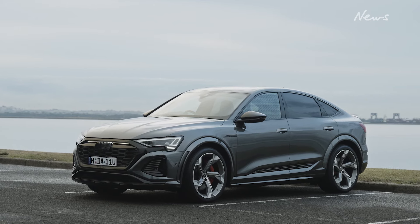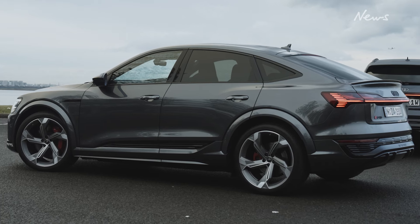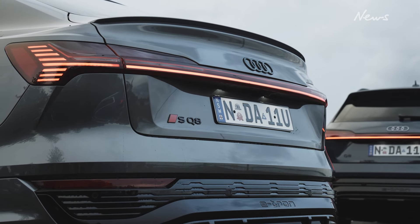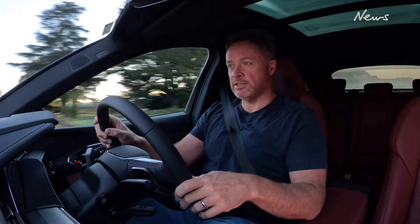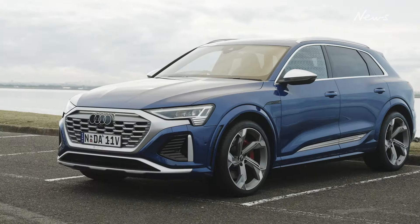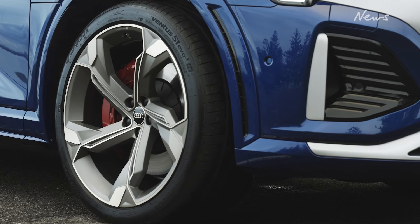In 2023, Audi's e-tron electric SUV scored an upgrade and went from being a plain old e-tron to a Q8 e-tron. Now the sports model has joined the lineup and it's called the SQ8 — that's the car I'm in now. It's the flagship of the lineup, the most expensive version. It starts at around $185,000 drive away, or you can get the Sportback model with the sleeker roofline for more like $195,000 — that's the car I'm driving here.